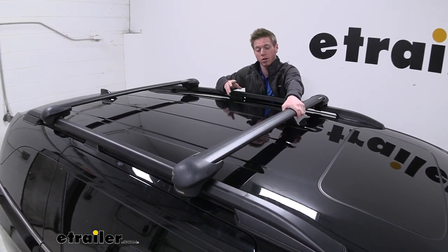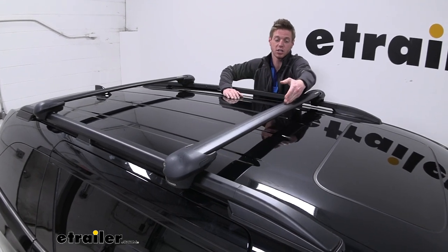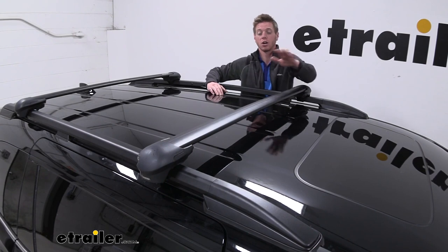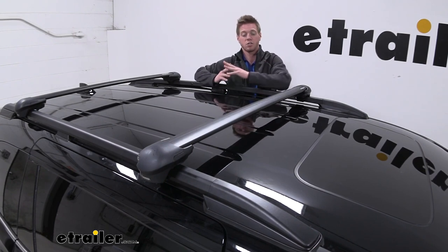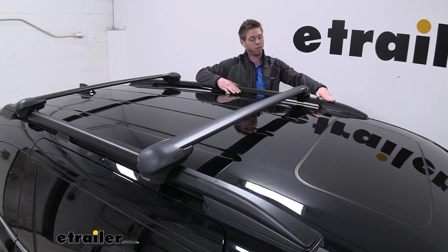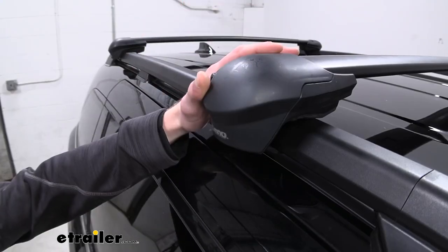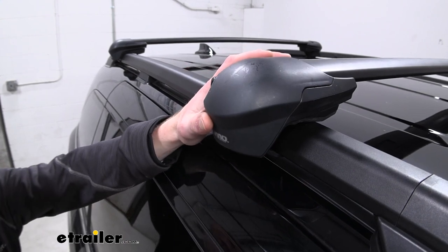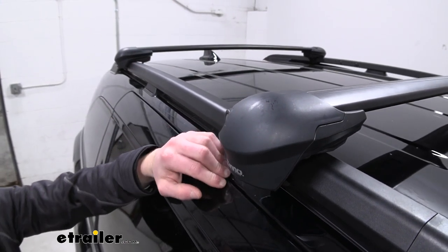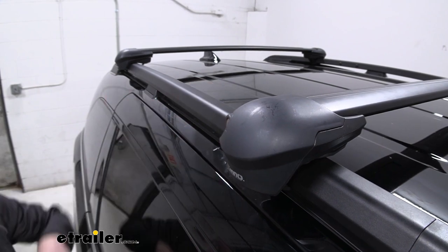We can either have accessories that wrap around the bar or just utilize this T-slot on top as well. They are going to be made of aluminum and do have a nice finish to them, so it goes well and kind of matches the factory color of the rails. These bars are going to get us about 165 pounds of weight capacity, but be sure to check your Honda Odyssey's owner's manual just to make sure it can handle that kind of weight.